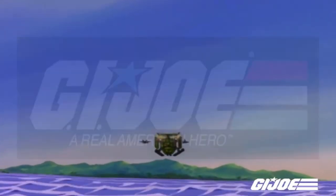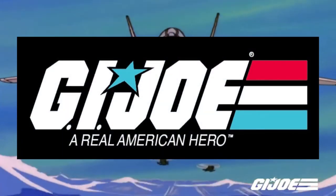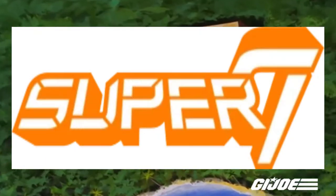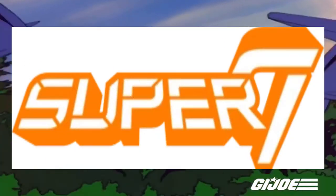Hi everybody, this is NerdCourt, and we're going to talk about G.I. Joe Real American Hero for Super 7, and they call it G.I. Joe Ultimates.